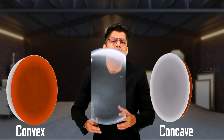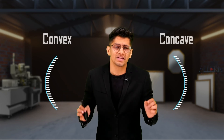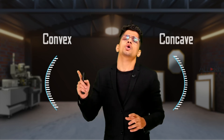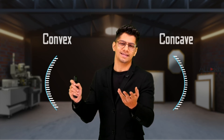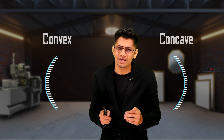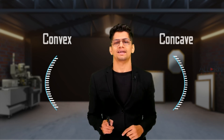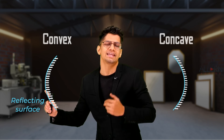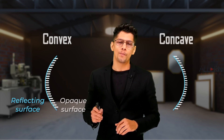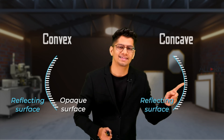Now we need to represent these mirrors on paper. We draw their curved outlines. For a convex mirror, the reflecting surface is on the outside, so we give hatching lines on the inside. For a concave mirror, the reflecting surface is on the inside, so hatching lines go on the outside. The surface without hatching is the reflecting surface, and the hatched surface is the opaque surface.